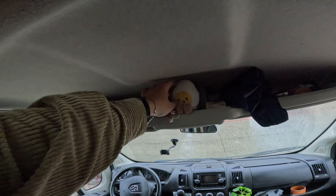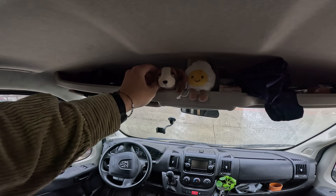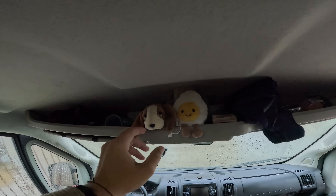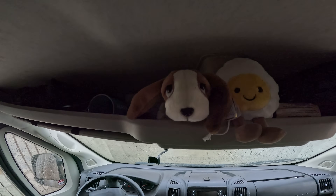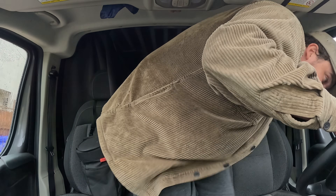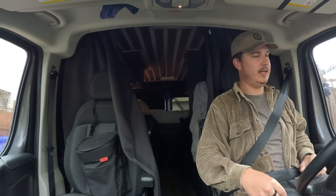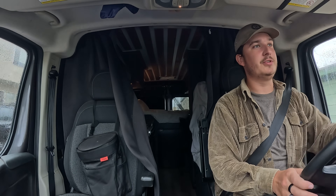Almost forgot one final thing — a Christmas gift my girlfriend got me since I love eggs so much. I'll put it up right here next to the dog my mom bought me — an old stuffed animal I used to keep when I was a kid, and she found the exact one online. I've been getting a ton of people asking me since I started the mini truck build whether I'm selling this van, and the answer is no — I'm not selling this van. I don't think I ever will.